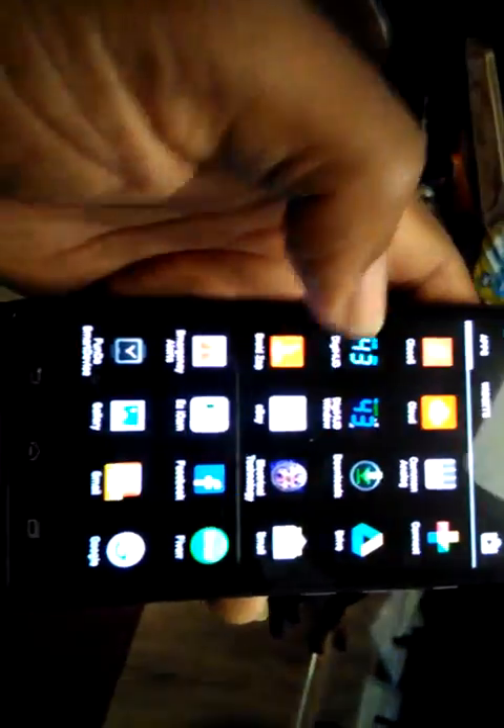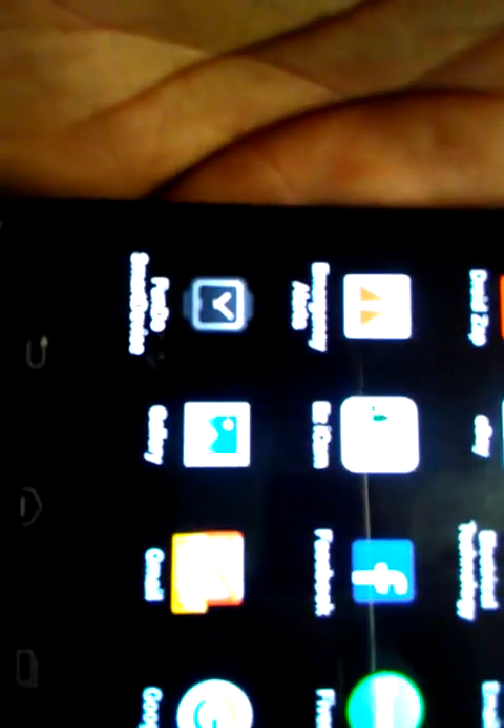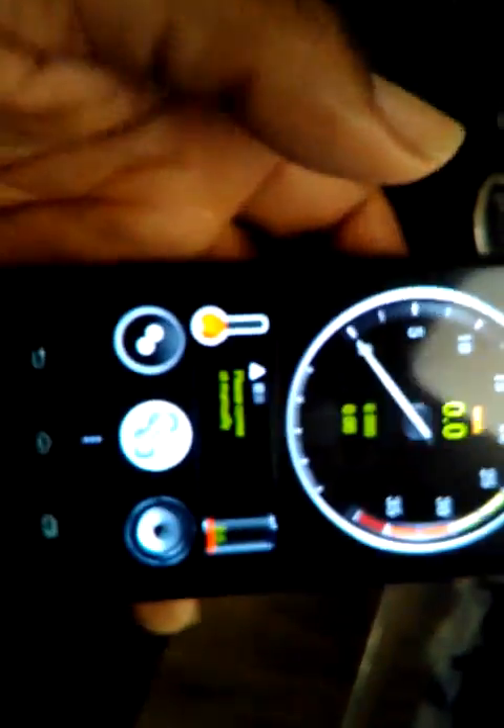Now we go to the app. I'm going to my apps — usually in alphabetical order, so it should be with the G's: Gallery, Gmail, Google, Google Settings, and then Gotway — bam, right there. I'll hit Gotway and it brings up a menu.